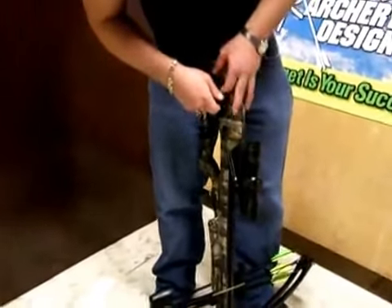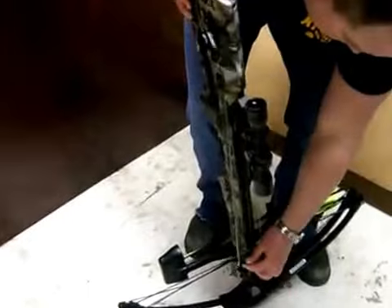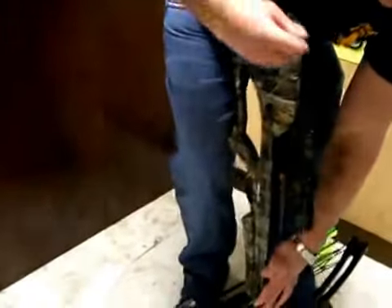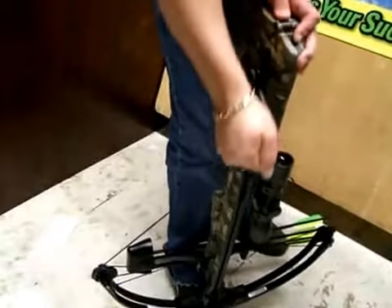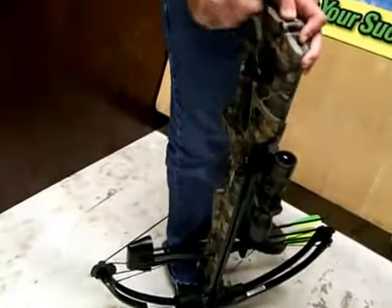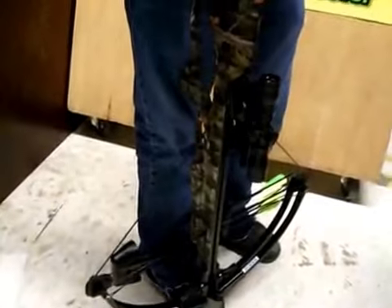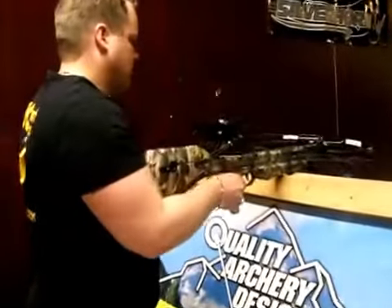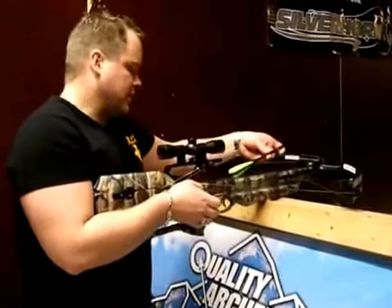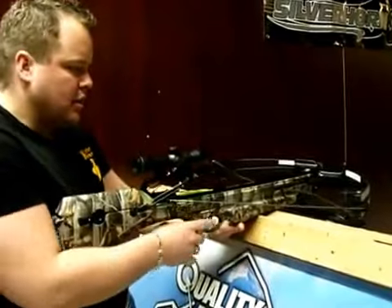Let's crank back on. You'll hear it click twice in there. These crossbows are extremely accurate and extremely deadly — 345 feet a second, it's really quick.